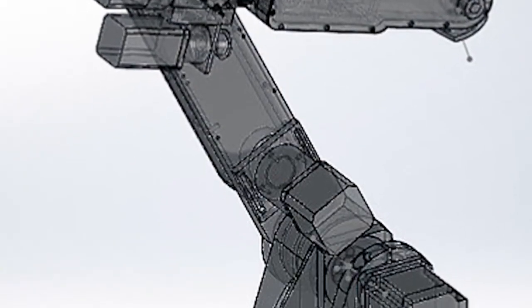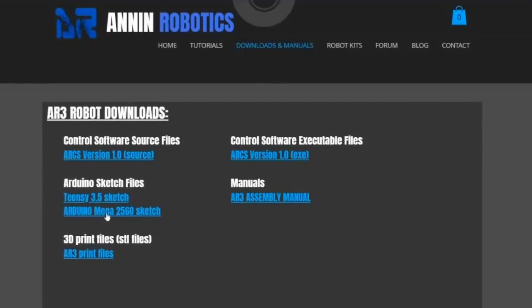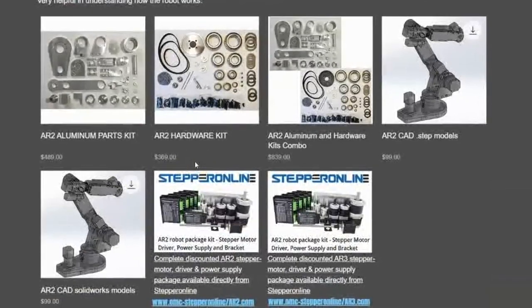You can download the software, all the source code, the 3D print files, bill of materials, and a complete build manual for free at annanrobotics.com. I also have aluminum and hardware kits available.